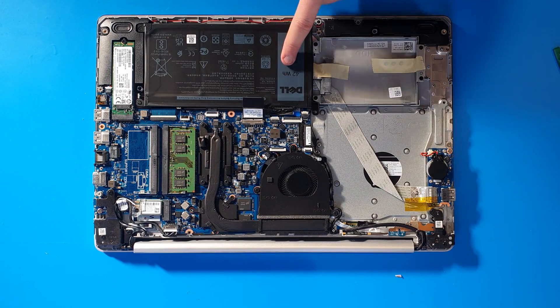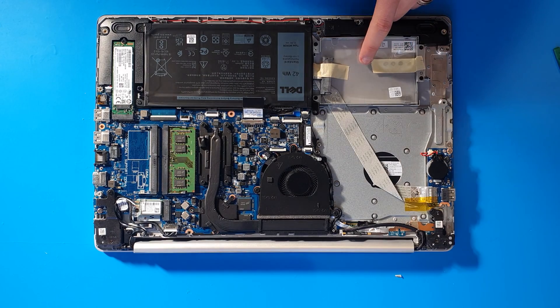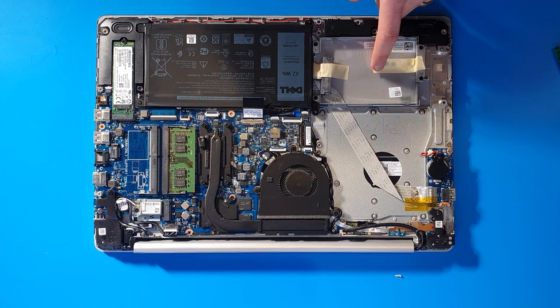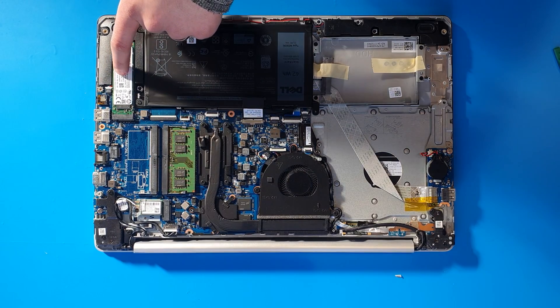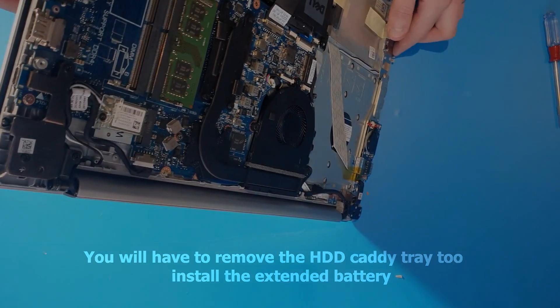For the extended life battery — if you have a 2.5-inch SSD in your machine, you won't be able to get the extended battery unless you upgrade to an M.2 NVMe card. We also sell other things for this laptop.